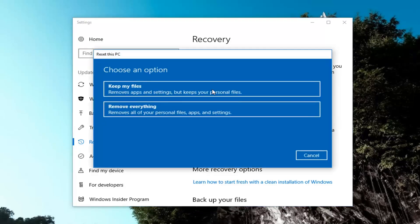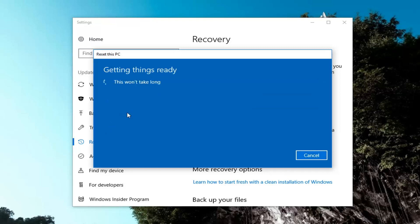We're going to have two options to choose from. The first would be to keep your files, which will remove apps and settings but keep your personal files. Even though it says it keeps your personal files, I would still highly suggest making a backup of any important files or documents to an external medium like a flash drive, CD, or DVD. The second option removes everything — all personal files, apps, and settings. Because we want to do a true factory reset, I'm going to select the second option to remove everything. There are a couple more prompts we'll need to go through before the actual reset process.